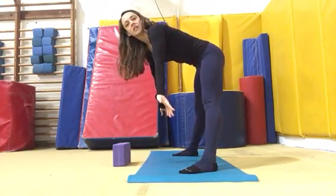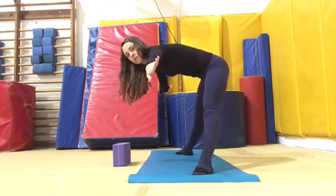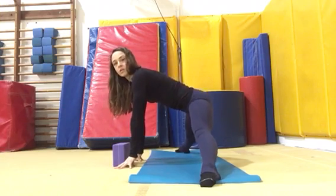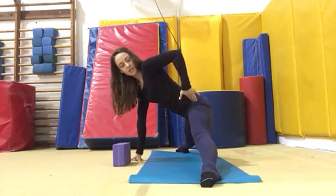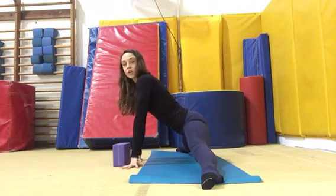You're coming to a standing straddle, put your hands in front of you, turn your toes to point outward, and then slide straight down with your butt and hips in line with your ankles, going as far as you can.